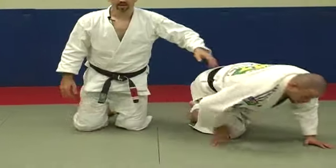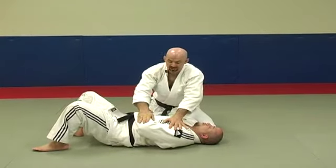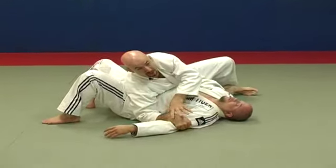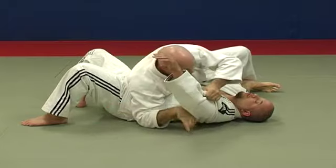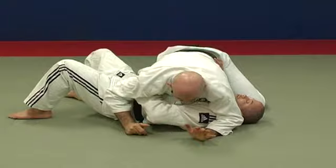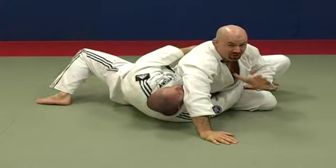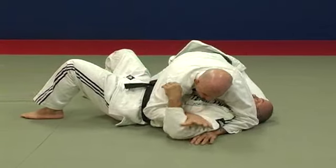Now let's see some common mistakes from the scissor side arm bar. The first common mistake involves the scissoring of the hips. Before you scissor, you must control the opposite arm. You can either put your elbow on the ground cupping his arm — so he can't slide in that direction — or grab his shoulder so your arm catches him from moving. A common mistake is to turn and scissor without controlling this arm, which lets him go right to your back and attack your neck.